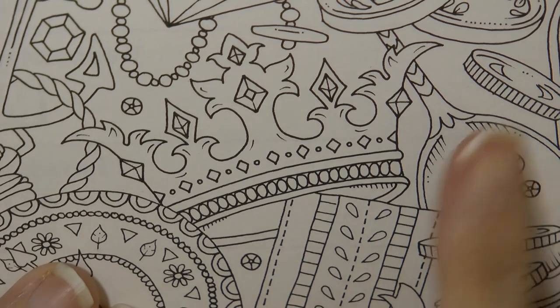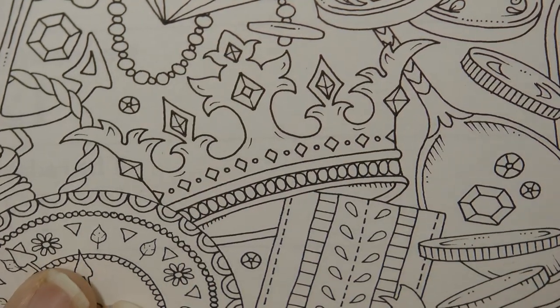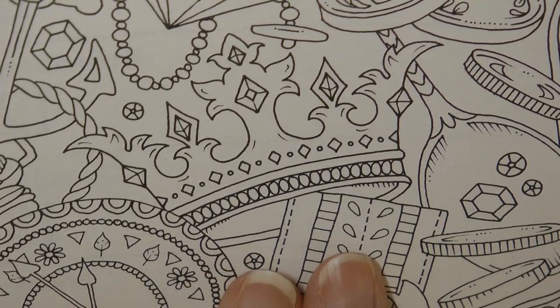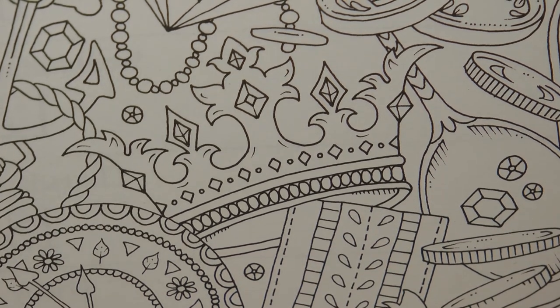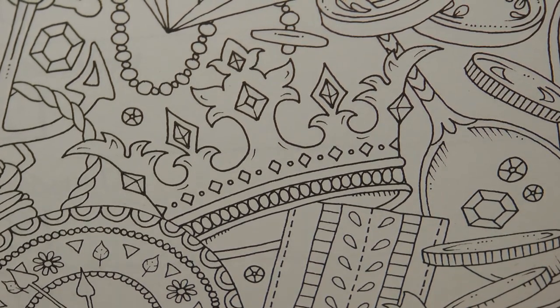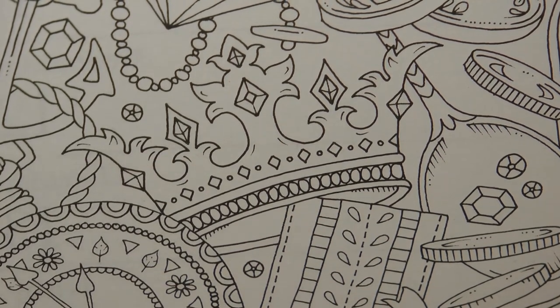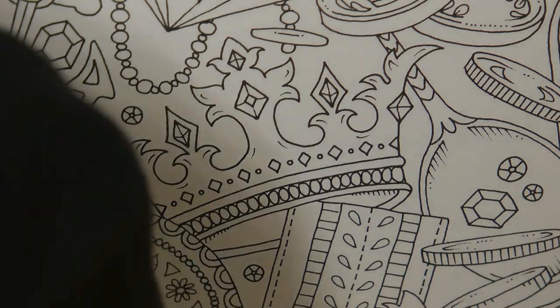Hi everyone, today I thought I would do this crown for you. This is from Ivy and the Inky Butterfly by Johanna Basford. It's also this week's calendar page so I thought it would be useful to do. I'm going to do this crown in gold and with some gemstones, so I'm going to show you what combination I use for gold.